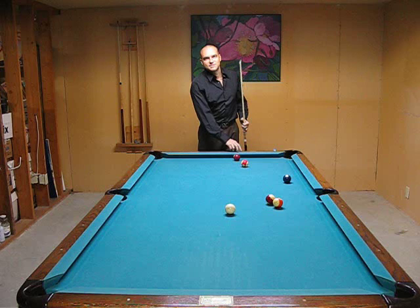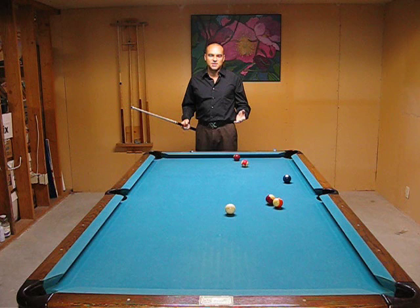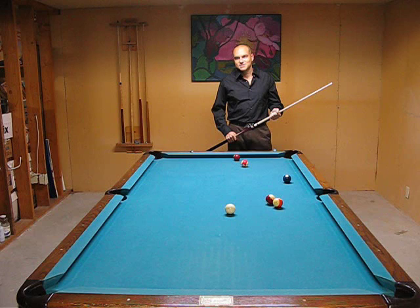When you close your eyes in this practice drill, you're not going to jump up. Because you know you have to stay down there to give the ball a chance. So really, just don't take my word for it. Take it to the practice table and do it for a while — like 15 minutes. You're going to have a lot of fun with this. And you can impress some friends too, making a few balls or even running the table with your eyes closed.